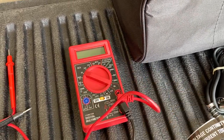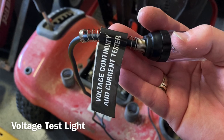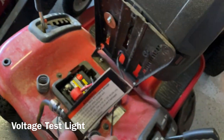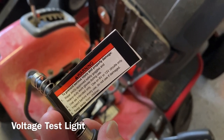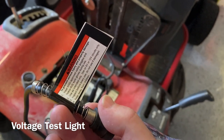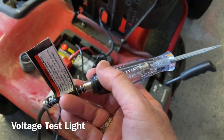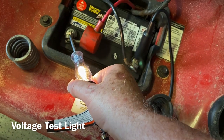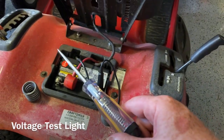Using the same lawn mower battery, we're going to test the voltage continuity and current tester — basically a test light. The back says to only use this on six or 12-volt circuits, which you have primarily in your RV and battery. I've got my clamp on the ground, I'm going to touch the probe to the hot wire, and there — the light comes on. The tool works.